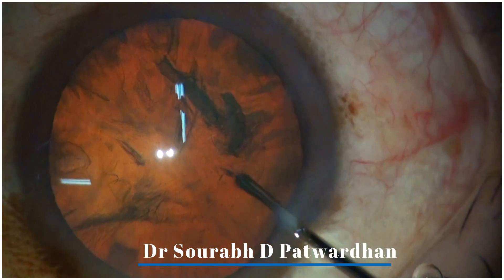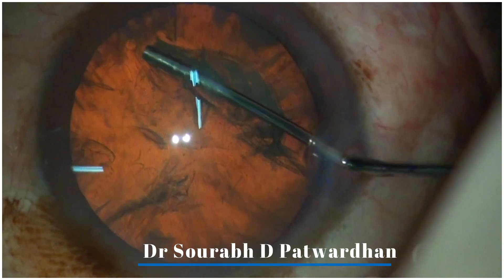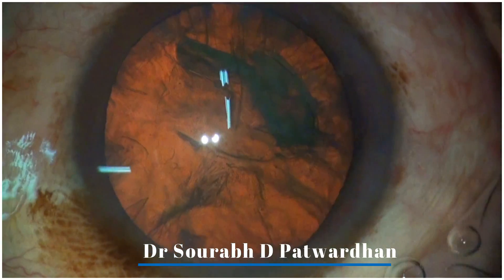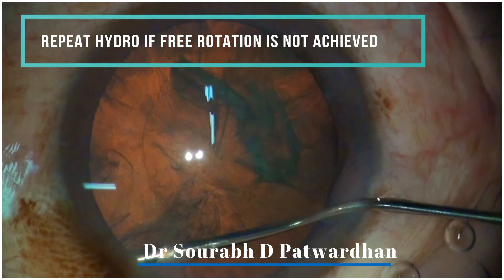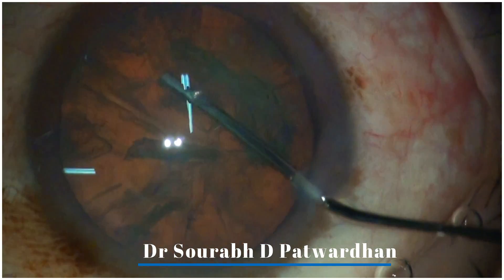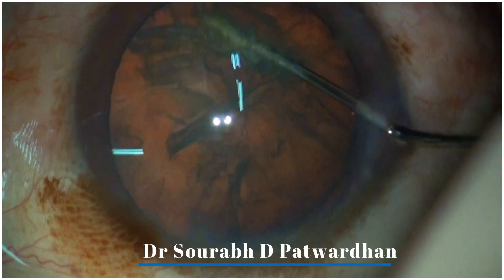Always tap the nucleus down before you start injecting the fluid. This is very important to avoid hydro rupture of the posterior capsule. If you feel the nucleus rotation is not adequate, you can repeat the hydro in multiple quadrants until you achieve free rotation. Keep tapping the nucleus down to avoid fluid build up inside the bag and avoid hydro rupture.